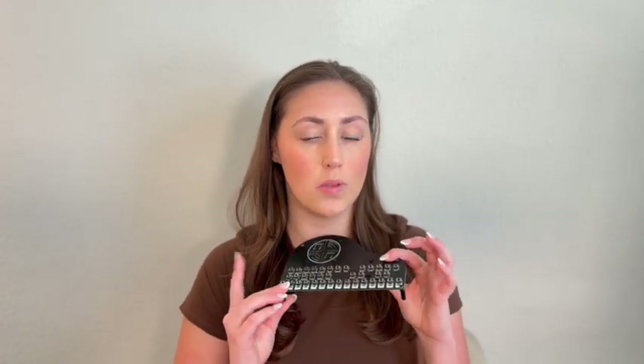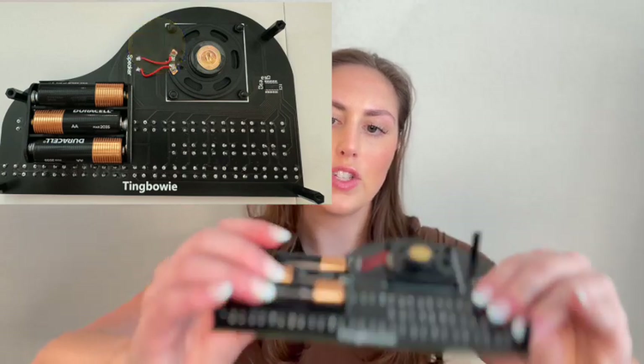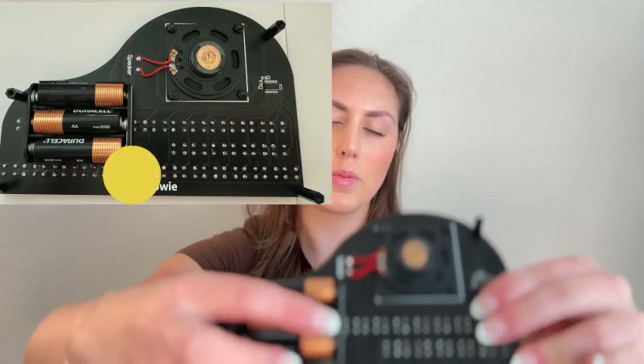Hello everybody, Jordan Yates here. Welcome back to my channel and today's soldering for beginners project. This one is super fun and interactive because I love soldering switches — all of these look like buttons but they're actually called switches in the electrical schematic sort of way. We have a super fun output, we get to practice soldering wire, solder on the back which is the speaker, and then soldering on the battery pack wires, but other than that it's all switches.